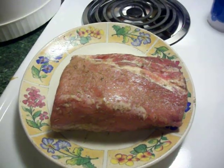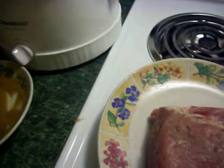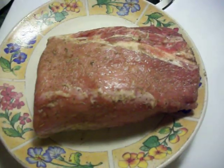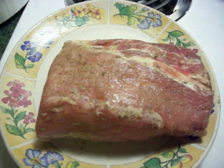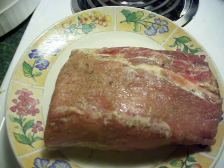What you see here is a pork loin that I cut in half. The other half is in the slow cooker, and on it is a mixture of salt, pepper, Italian seasoning, onion and garlic powder.